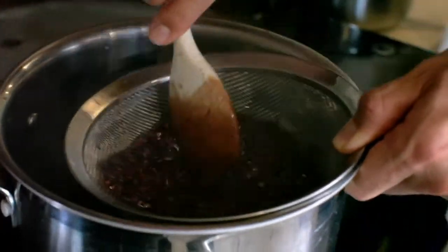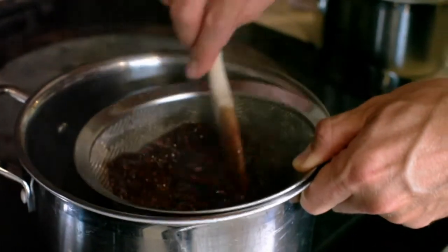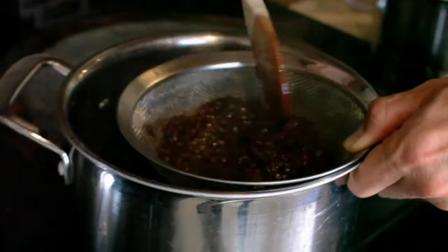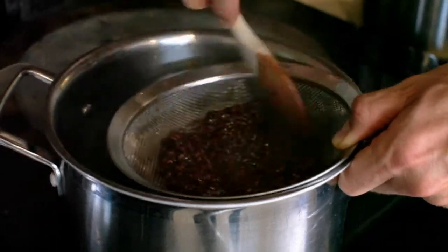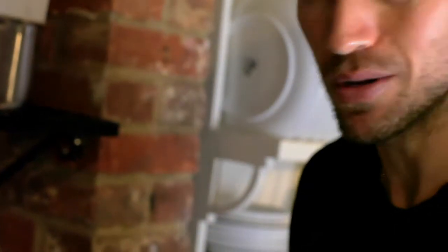It actually smells like jam — it smells delicious. I'm just going to move it around and make sure we get all that syrupy cordial goodness through. We should be left with basically just seeds and a little bit of pulp at the end. Hopefully you don't burn yourself!